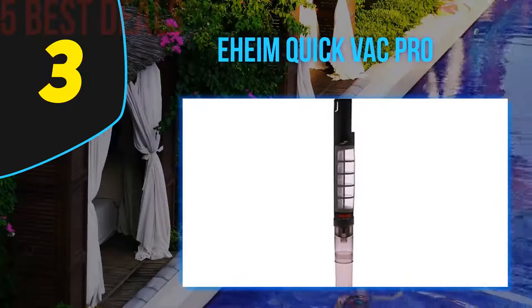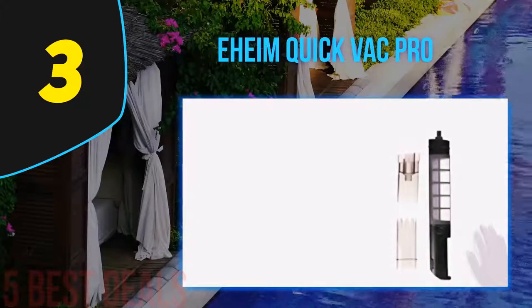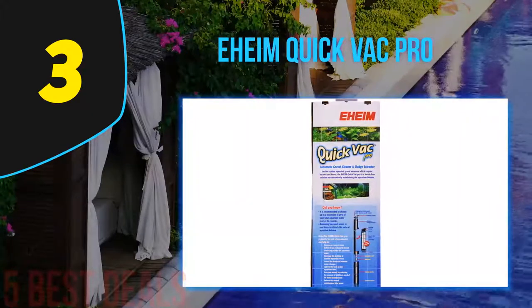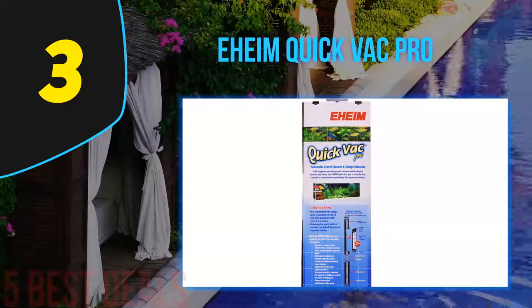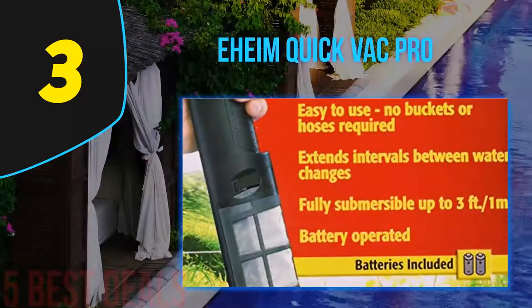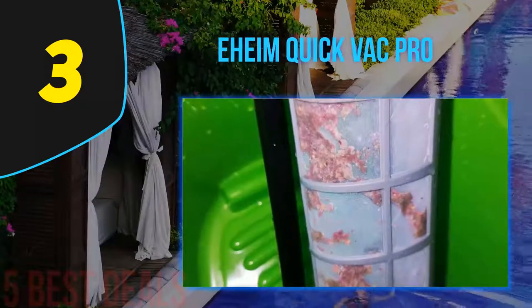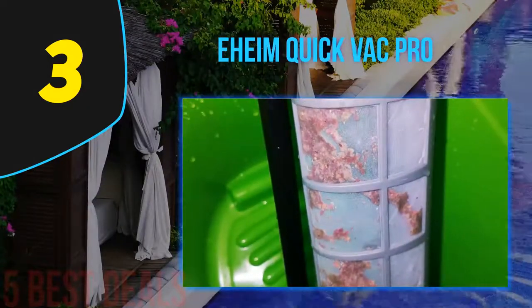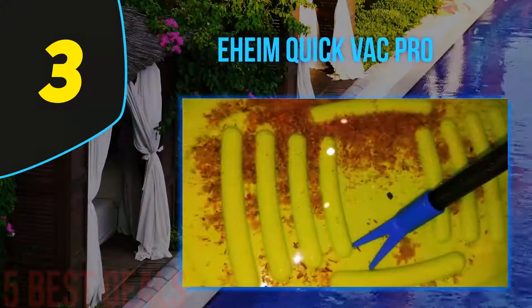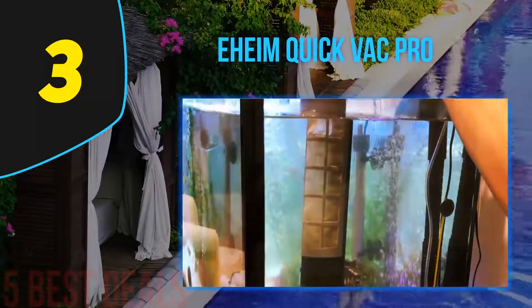Halfway through our list at number three is the Everthing Quick Back Pro. There are a lot of reasons to love about this fish tank vacuum. It is capable of extending the intervals between water replacements and is fairly easy to utilize. Unlike other vacuum cleaners, this does not need a hose or a bucket. It is operated by battery, so it is safe and convenient. The suction power is not too strong and not too weak, and it runs on 4AA batteries for up to four hours per charge.